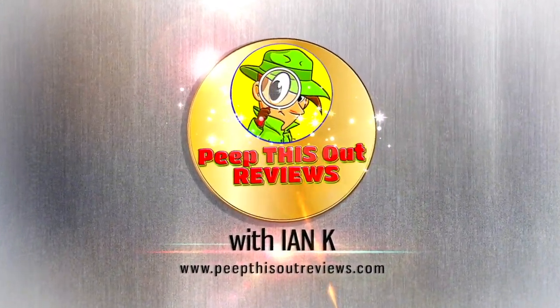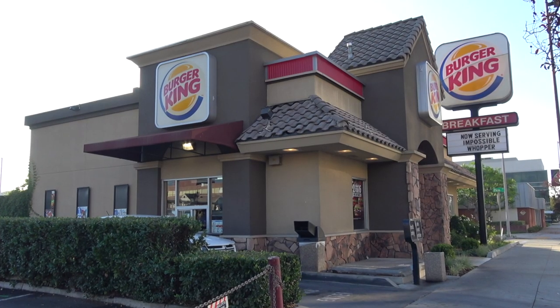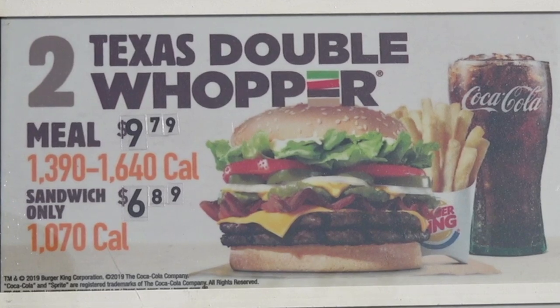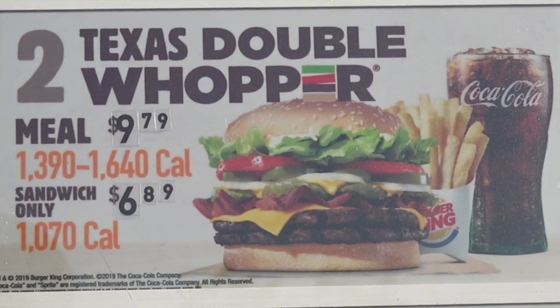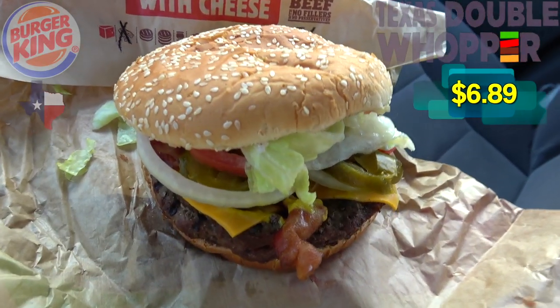Welcome to Peep This Out Reviews. Looks like good old BK's got a new Whopper variant here in the Southwest that appears to be going for a little Texas flair. So let's go in on the all-new regional Texas Double Whopper.